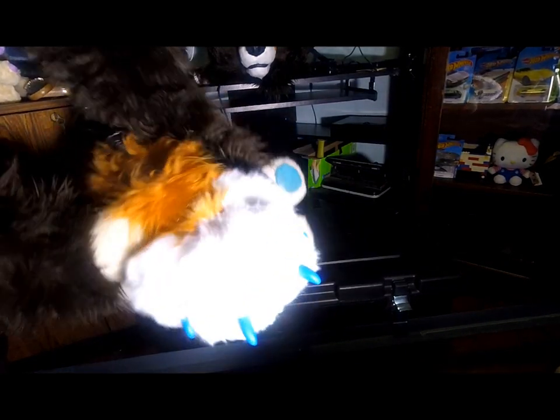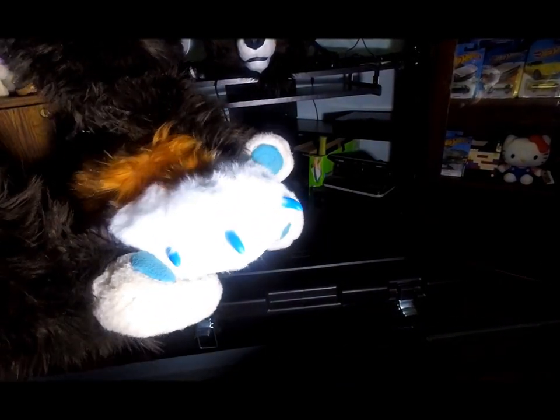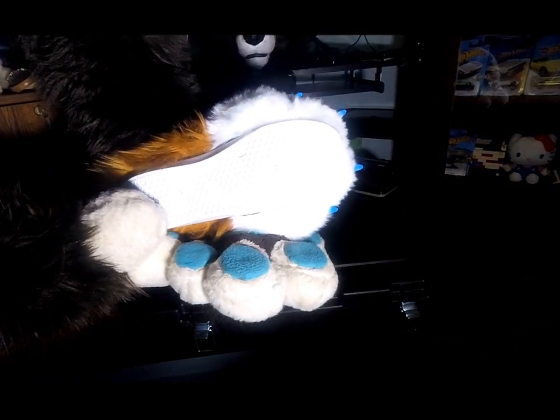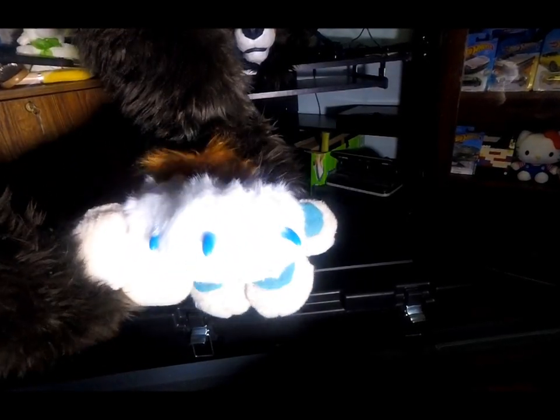Oh my god, feet paws! Actual feet paws — we never had feet paws before. Look at the feet paws. They are outdoor, so the bottom is basically tread, because I want them outdoor since Lance likes to go places. Feet paws are cool.